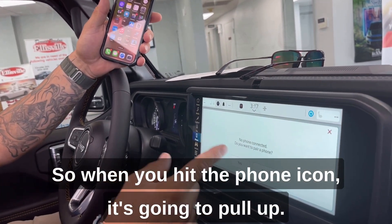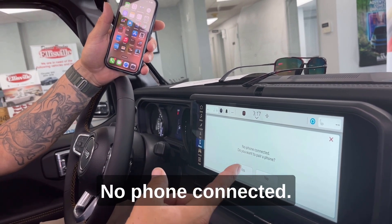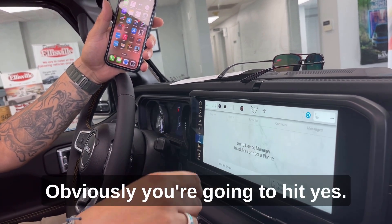When you hit the phone icon, it's going to pull up 'No phone connected — do you want to pair a phone?' Obviously, you're going to hit yes.